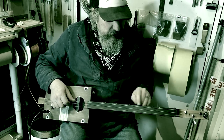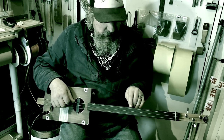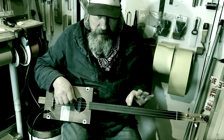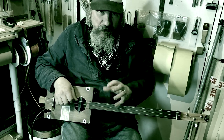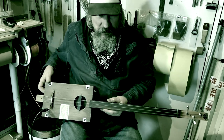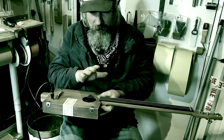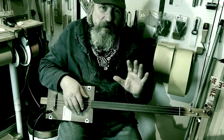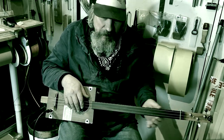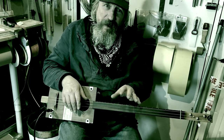Sometimes I'll fret a note instead of playing the open note to get the same sort of tonality, and you do sometimes get a little buzz coming off the fretboard, which is all part of that tonality — don't worry about it. For this style of playing, you do not want high action; you want it playable. If you want to play with a mixture of slide and finger, you maybe want to raise it a millimetre — no more than that. You do not need high action.